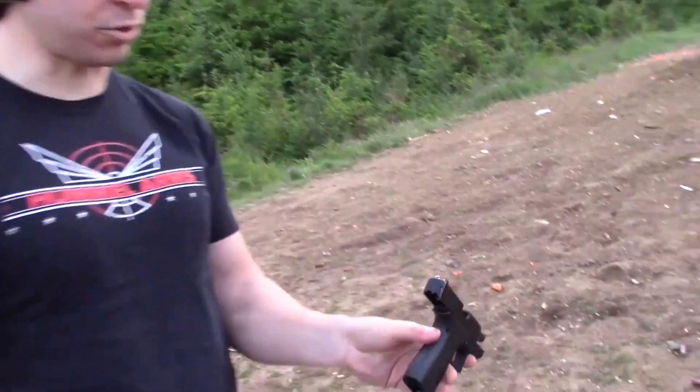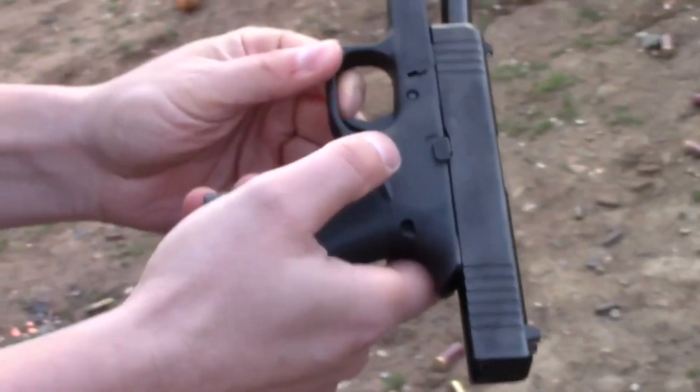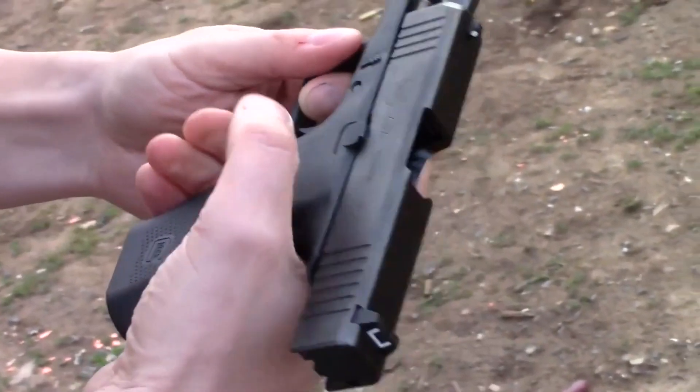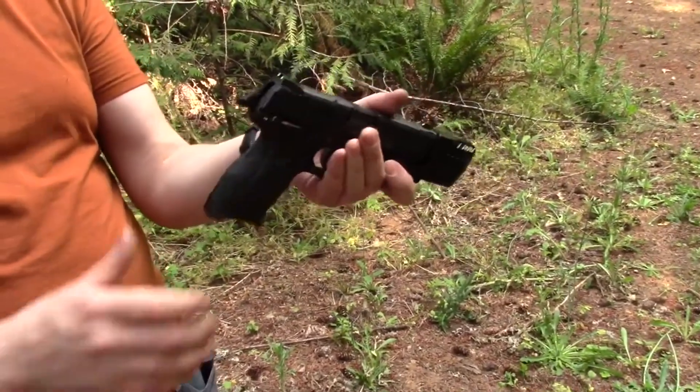The sights on it are just factory, which is pretty lame. The magazine release button here is a lot chunkier than on my last Glock, and I really, really like that. The slide release is ambidextrous on both sides, the safety is ambidextrous on both sides.